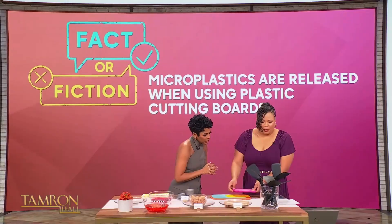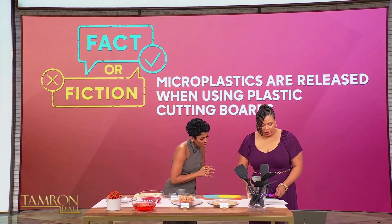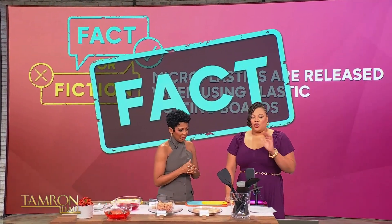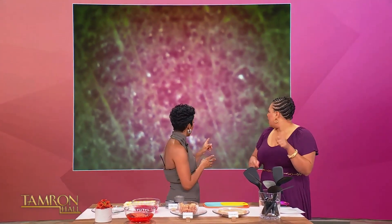We're going to put it underneath the microscope here, and we're going to say this is a fact. So you can see the most obvious point is the moment that you're cutting. When you're cutting and putting all those lines into a cutting board, that's the most obvious indication that you're introducing plastic particles to your food.